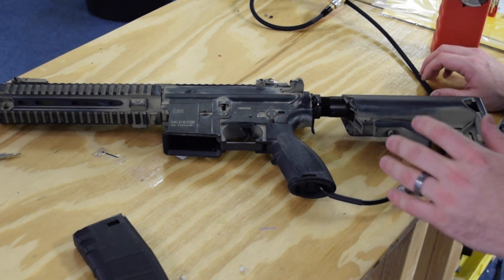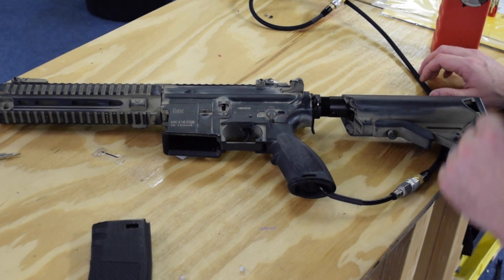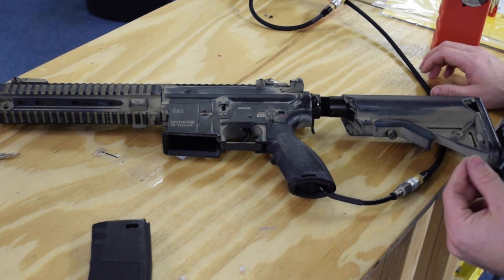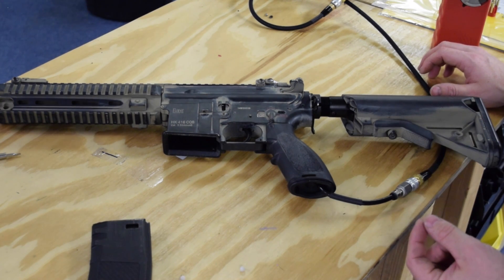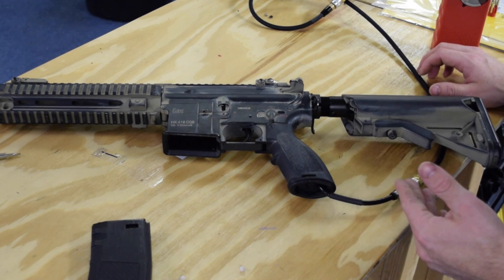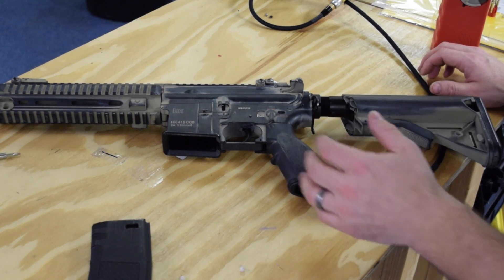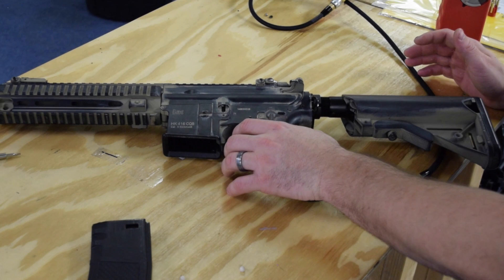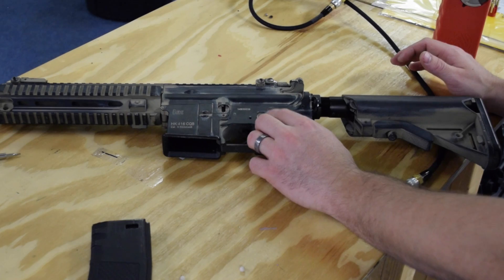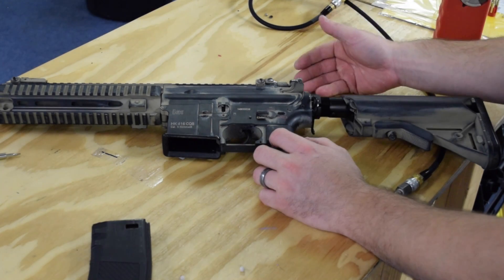There's one other thing you can set on your Spartan FCU and that's your burst mode. If you have one of the original Spartans, which is the vast majority of the ones out there, you have two burst settings: full auto and three-round burst. With the new Spartan FCU that we've just started shipping with the Quake - and that will soon be shipping with all Spartan editions - there is a third option which is semi-auto only. So for your select fire position you can choose either semi-auto, three-round burst, or full auto.